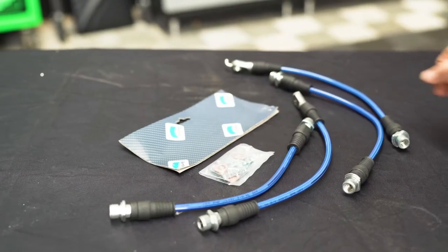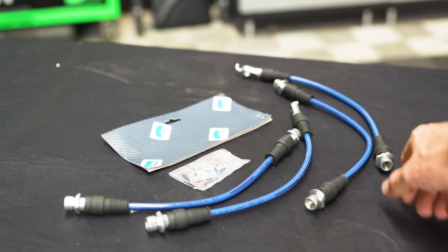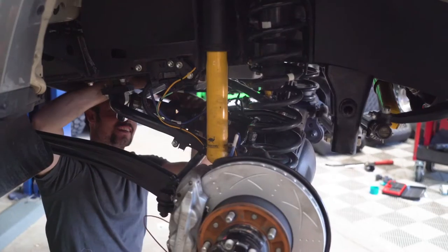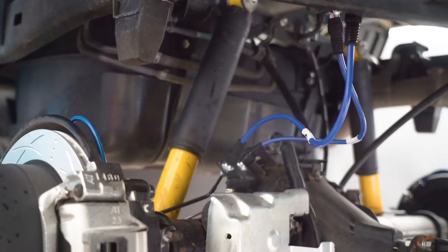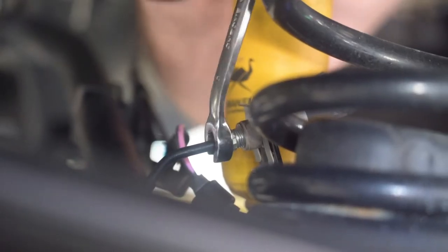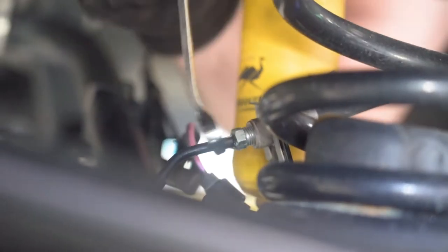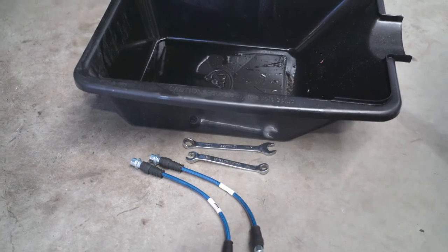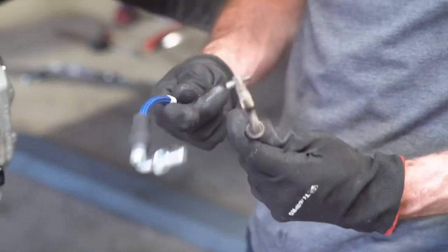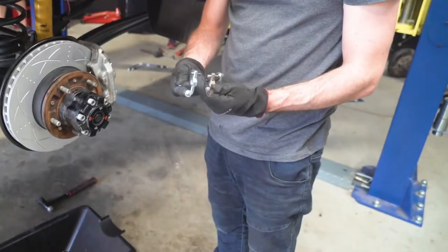Now it's time to get to work on fitting up the Bendix Ultimate 4WD Brake Lines. These are designed as a vehicle-specific kit and require no further modification to fit. To complete the upgrade, you'll want to have the appropriately sized brake line flare nut wrench at the ready to avoid rounding off any brake line fittings, as well as a drain pan for brake fluid. From there, it's simply a matter of undoing the OEM brake lines and draining the system, then refitting the Bendix Ultimate 4WD Brake Lines in their place, repeating the process for each corner of the vehicle.